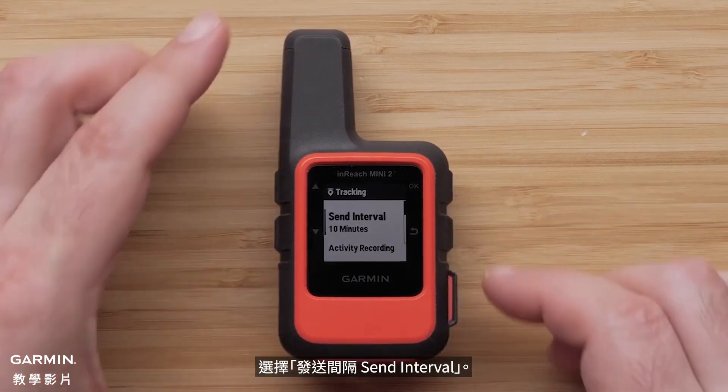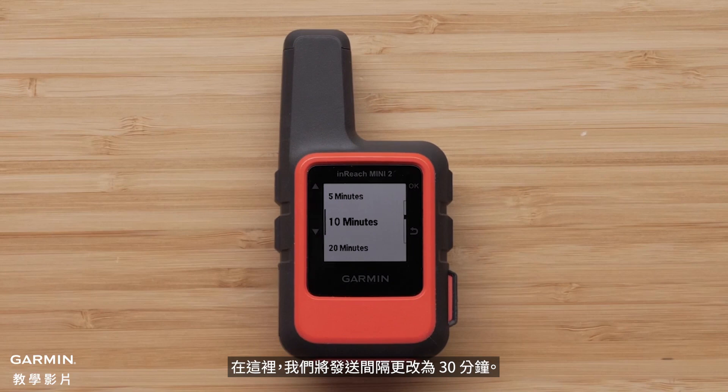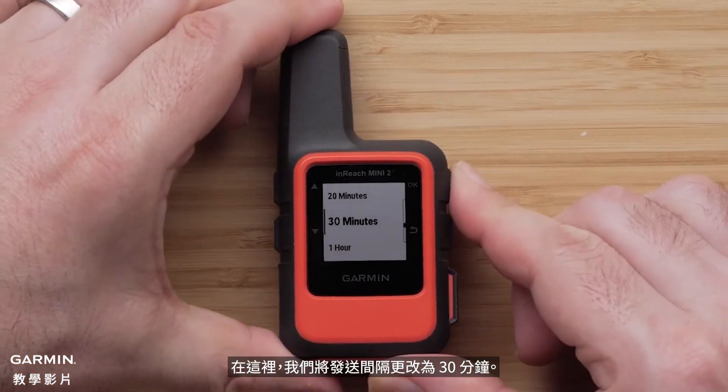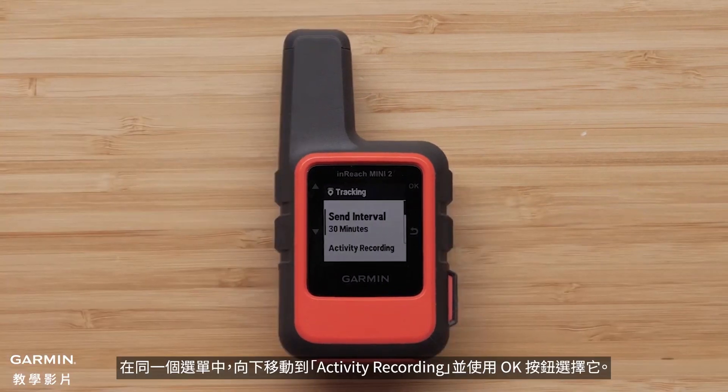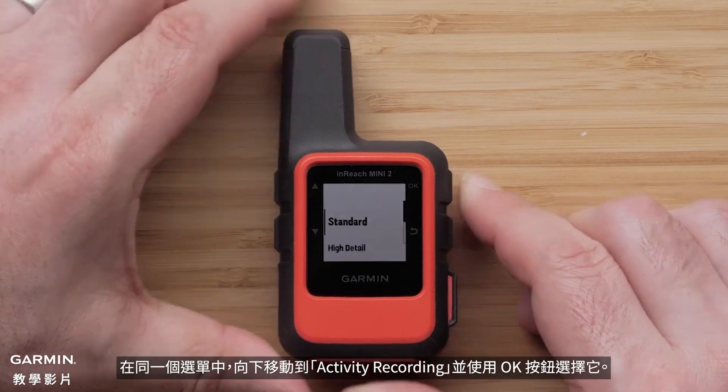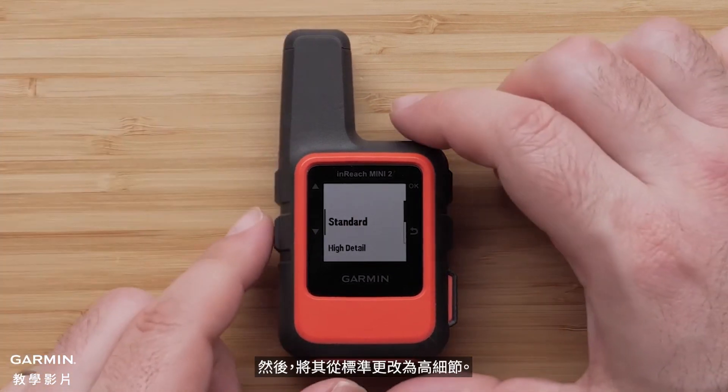Select send interval. Here, we will change the send interval to 30 minutes. In the same menu, move down to activity recording and select it with the OK button. Then change it from standard to high detail.